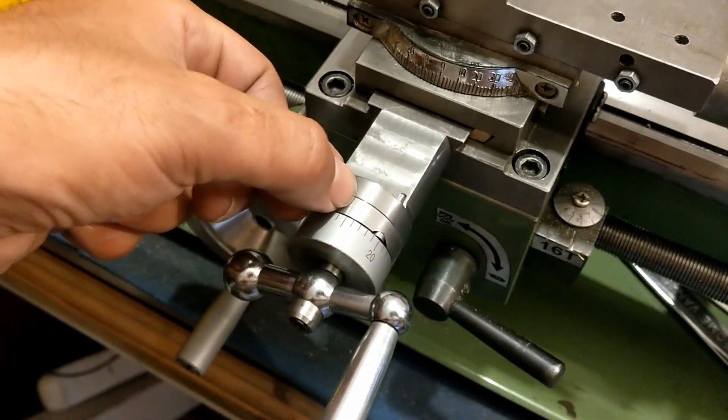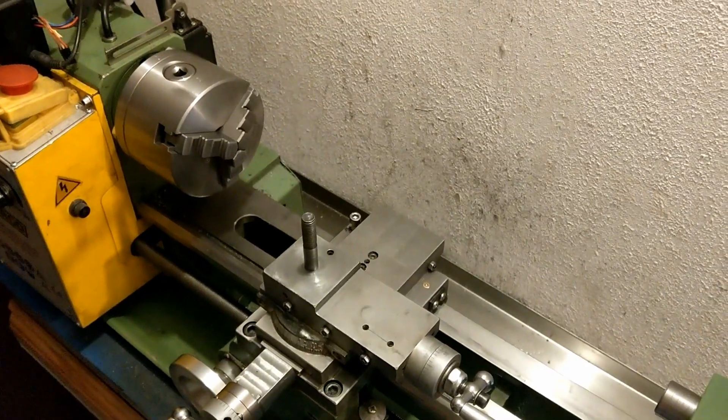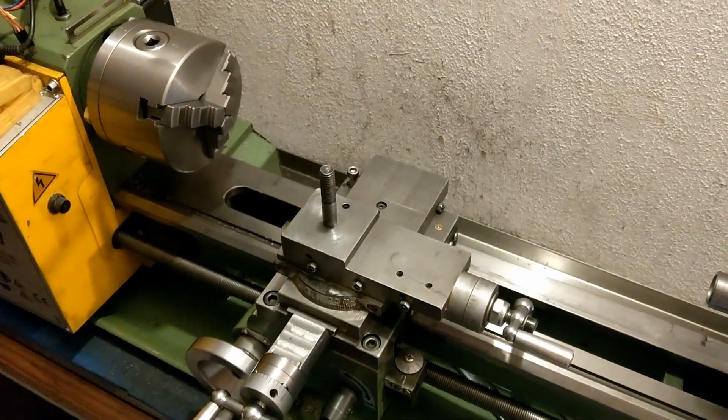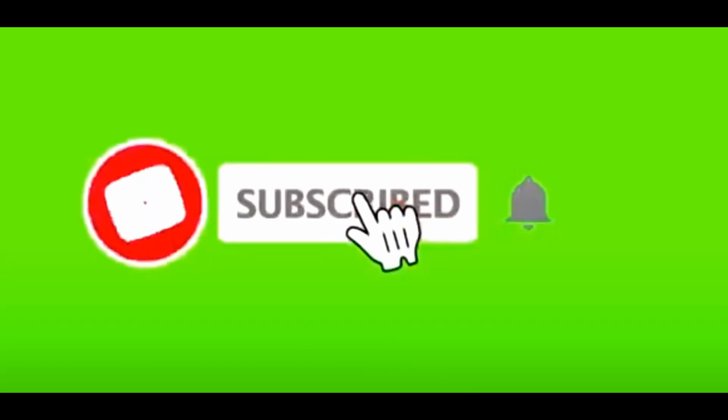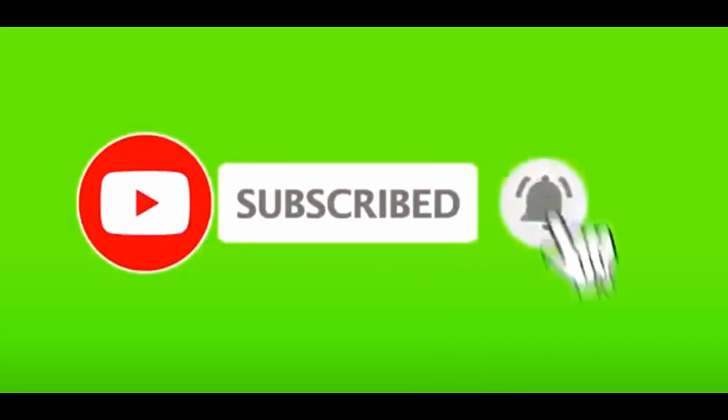Ideally I should put some clear coat on the bracket because it's mild steel and over time it may rust. All that's left is to index the bracket. Hope you enjoyed this video — thanks for watching and see you next time!